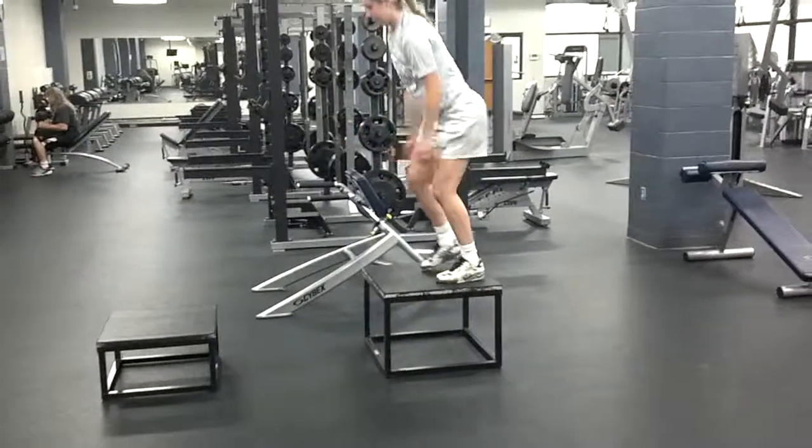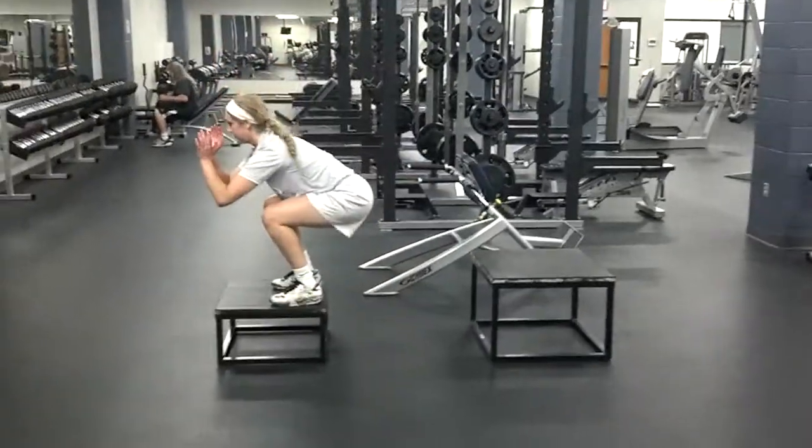One, two, three. Good. Step off, land deep into it and up into the second one. Good.